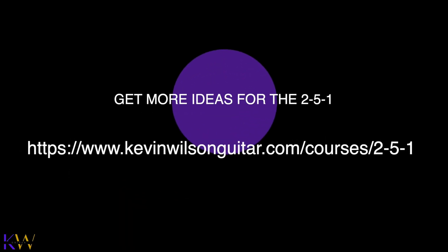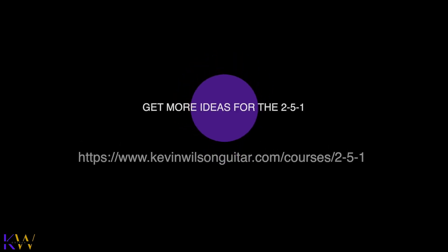Hey, thank you for hanging out with me. I look forward to seeing you in the next video. Take care. Thank you.